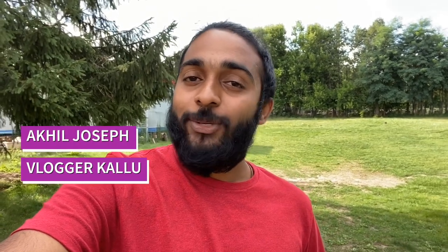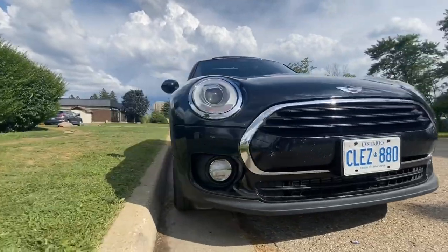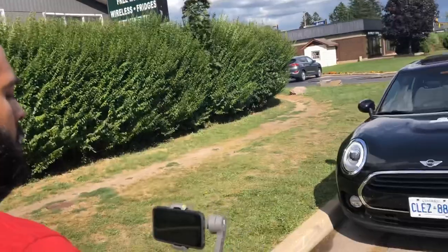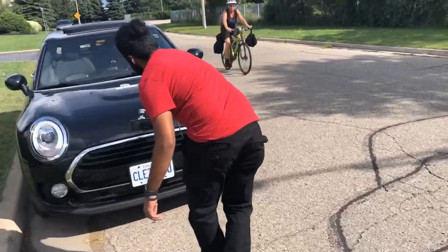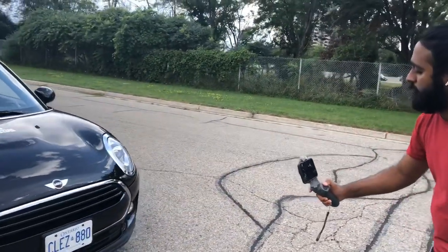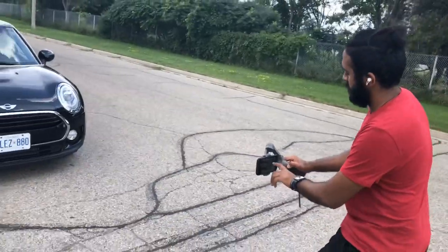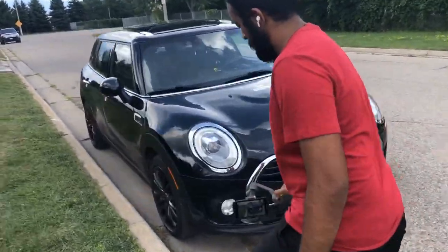Hey, today I'm going to show you how to make any car look epic just with a phone and a gimbal. It's Kallu from Vlogger Kallu. Today I'm going to tell you five tips to make your car look epic. For the purpose of this video, I'm using a 2016 Mini Clubman, the new iPhone 11, and the DJI Osmo Mobile 3. The DJI Osmo Mobile 3 is a cheap gimbal that everyone could buy.